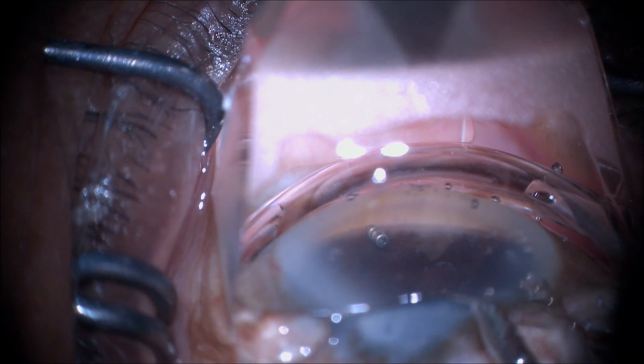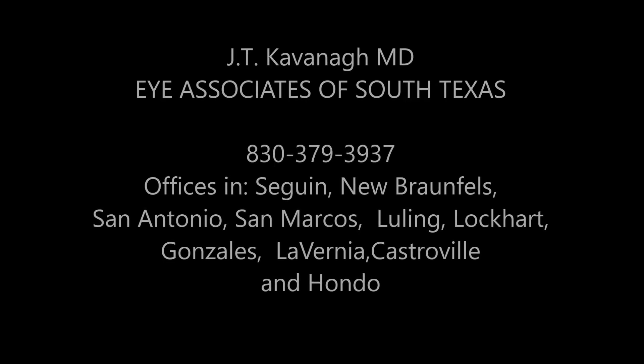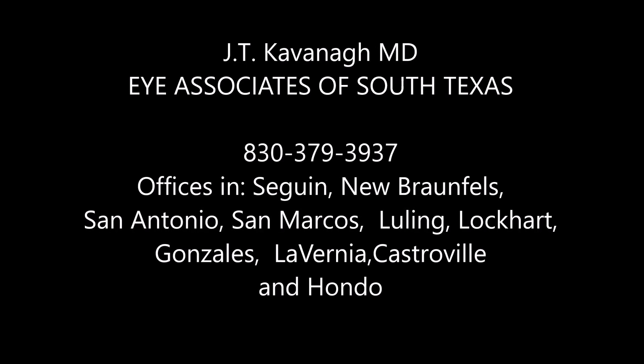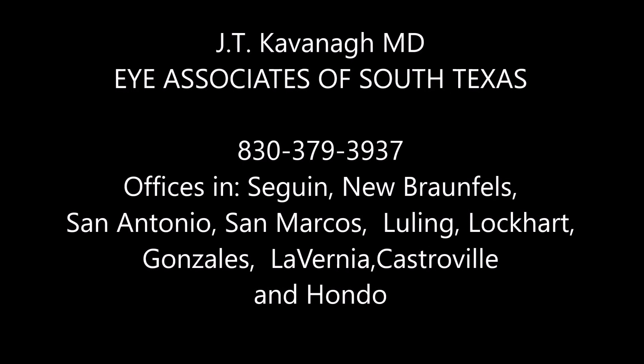Thank you for your attention. This is Dr. Kavanagh of Eye Associates of South Texas. I hope this helps you if you are doing your first or flying solo for the first time on your IDOS procedures. Thank you.